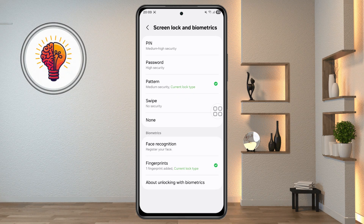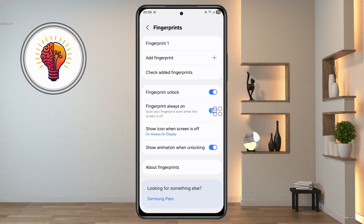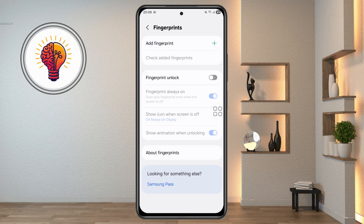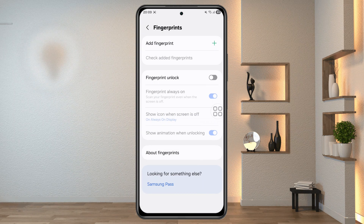Step 4: Remove existing fingerprints. Inside the Fingerprint section, remove any previously saved fingerprints. Sometimes, corrupted fingerprint data can prevent the sensor from working properly.